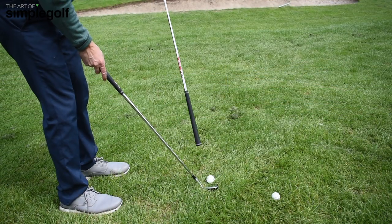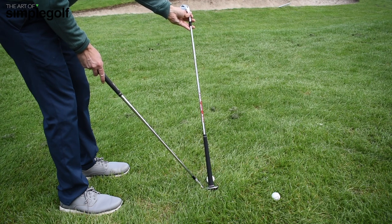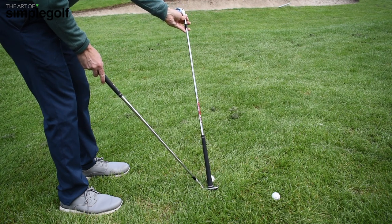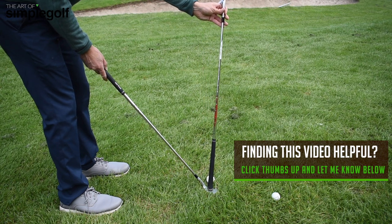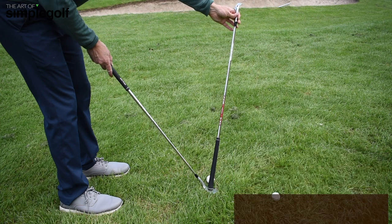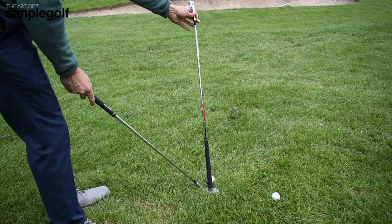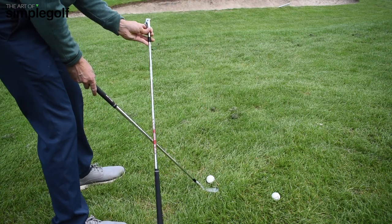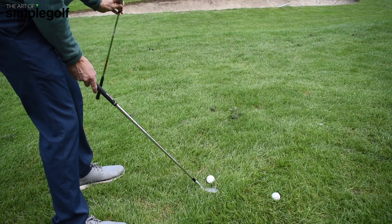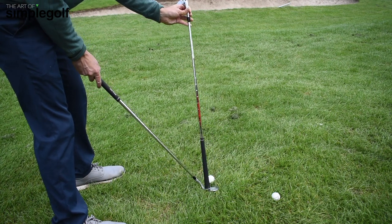So what we see here — just by using this club to show you — if I have the face square, that's going to our target. If I open up the face to get more loft, now that's pointing to the right. So what do I have to do? I aim further left to try and get that to square up. But now I'm standing across the line, having to cut across it to our intended target line. That's going to give us that glancing blow.